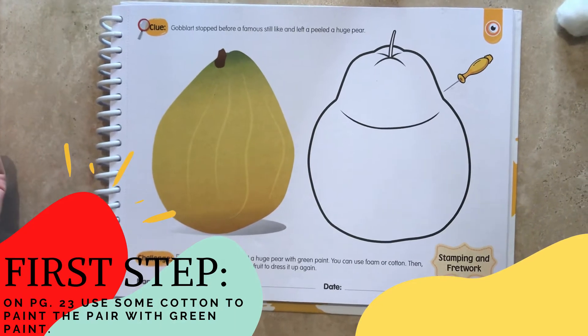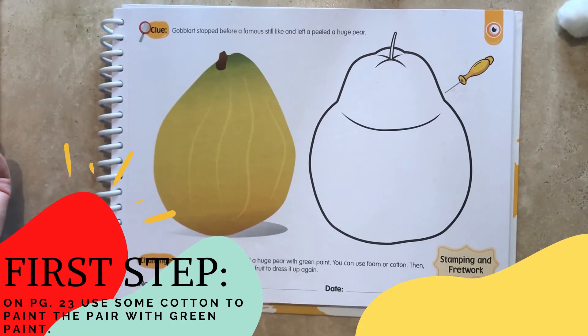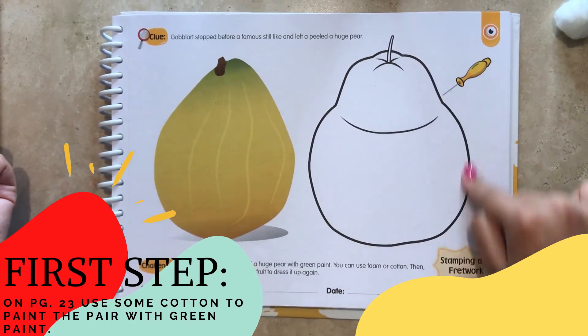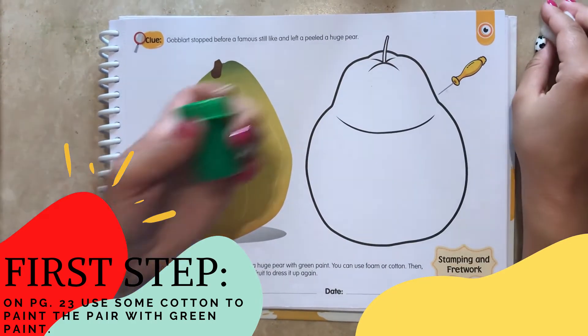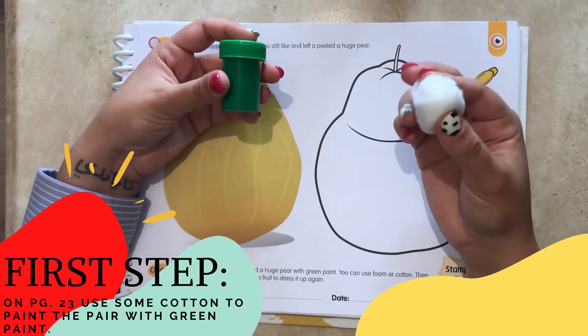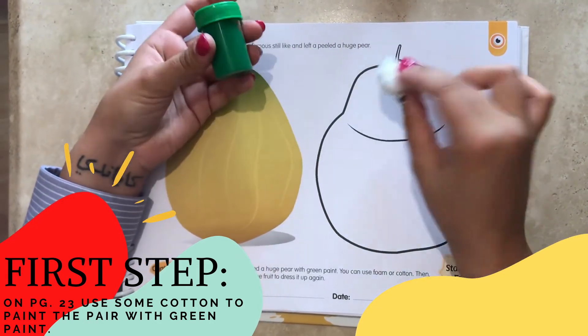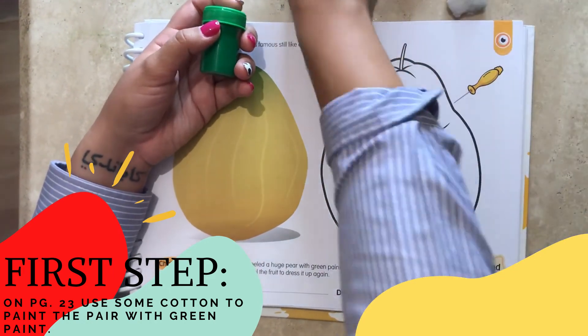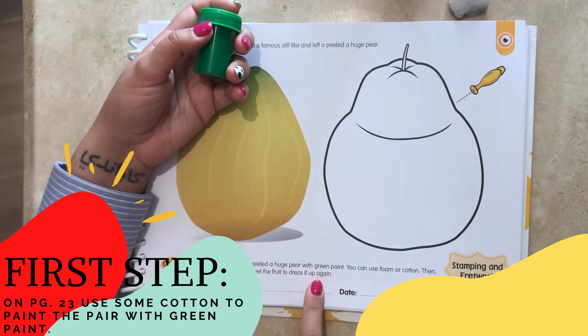On page 23, detective, you need to paint this huge pear with green paint, but you need to use some cotton. So you are going to get some paint and start painting it like this. And then with a pencil, write down your name.